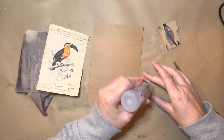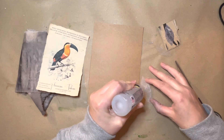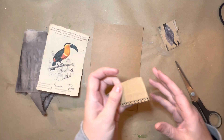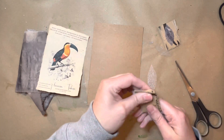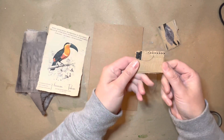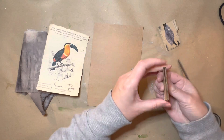I'm just going to do a blob of Fabri-Tac because that dries quickly. Any glue will do if you're prepared to allow it to sit and set. And then that was just a bit of stuff pulled off of an envelope packaging.